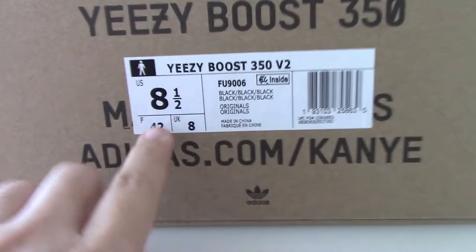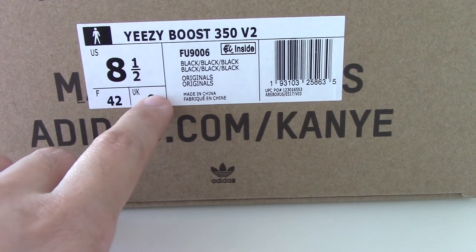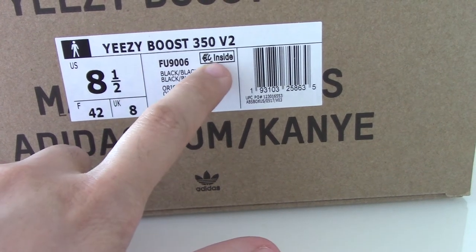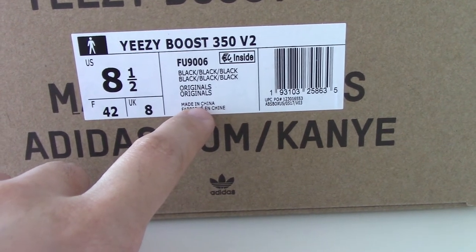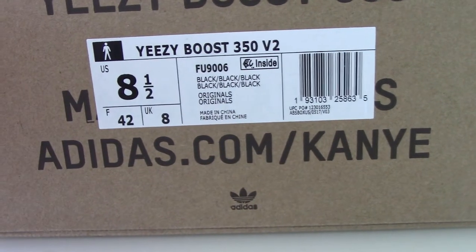Now you can look at the size tag. This is the US version size tag — three sizes here. And this is the code number for this one. It also has the inside mark and other information about this pair.